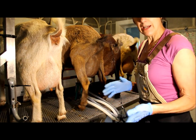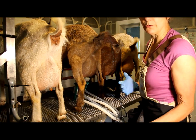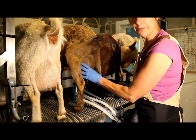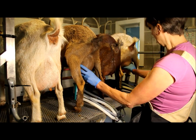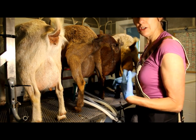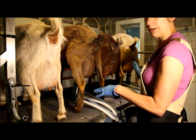Our somatic cell counts since we started using these clusters have been the lowest we've ever had, and we've always had really low counts on our rolling herd average. We've been on dairy herd improvement for about 12 to 13 years. On testing the milk for quality, we do that with every cheese batch and are able to know if our cleaning regimen for both the equipment and the udders is working.